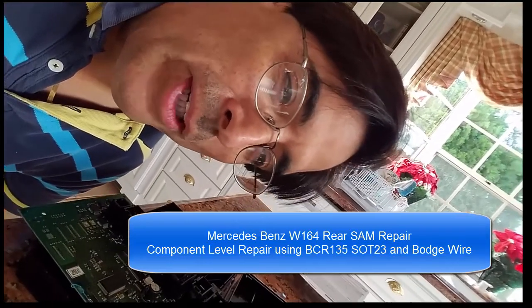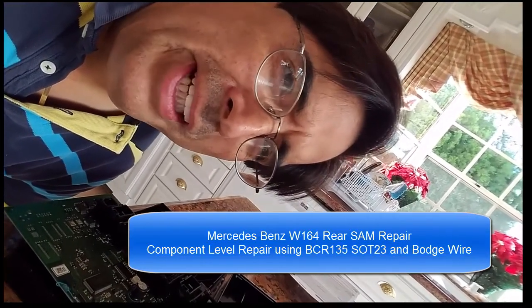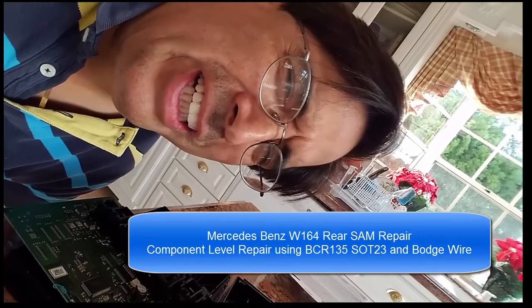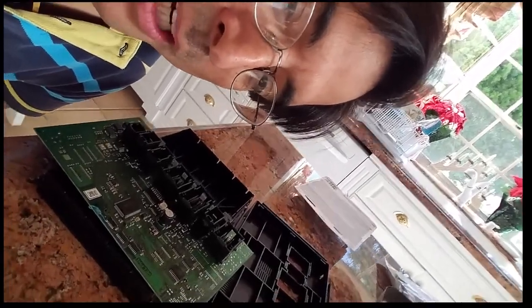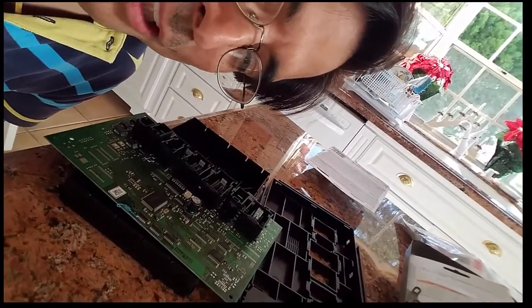Hey y'all, here we are again with our favorite ML — Mercedes-Benz ML 320 CDI. It's a W164 2007 diesel-powered, and the rear door and rear brake lights don't work. We've narrowed it down to the SAM unit, so here's the SAM right here and I'll show you how I fixed it.